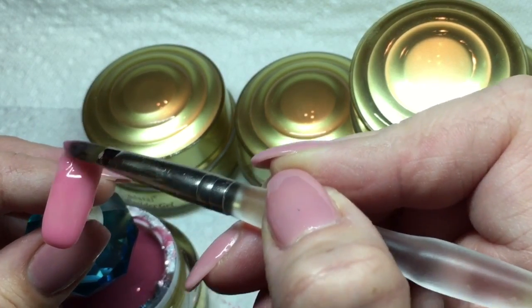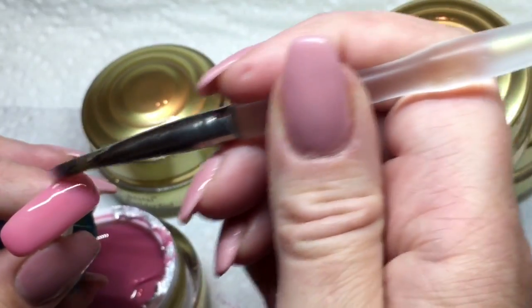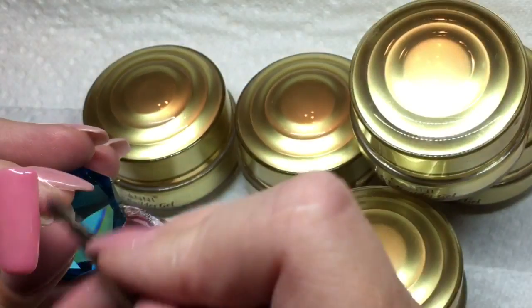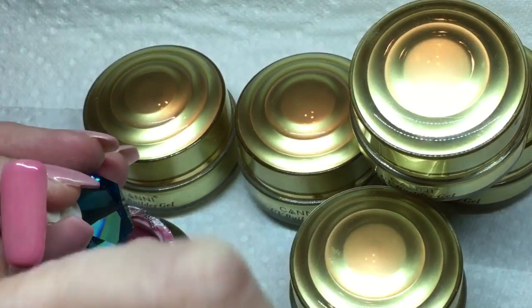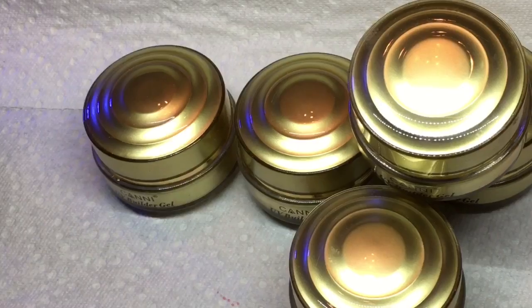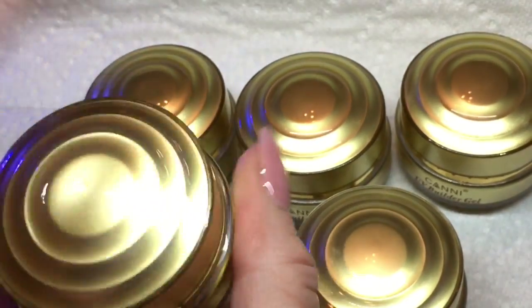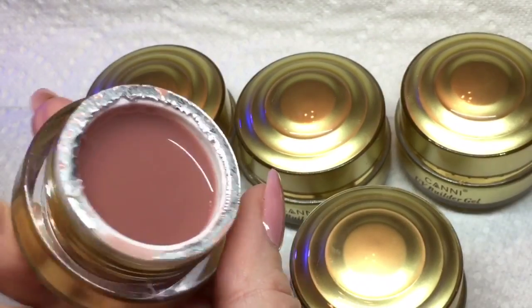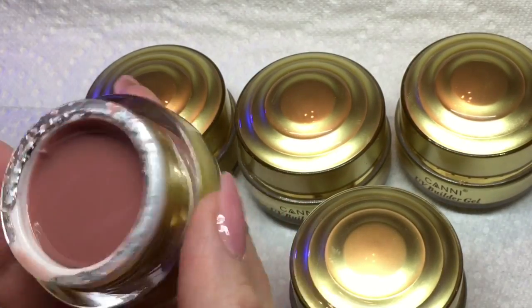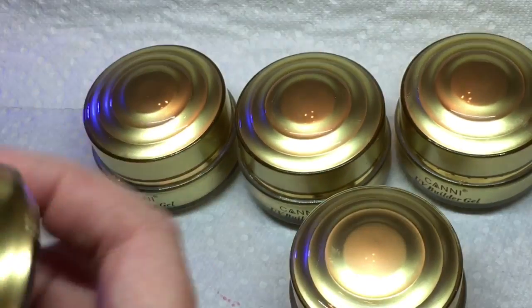Once I get that done I'm going to cure it for a minute and a half in an LED. Okay, so while that's curing I'm going to show you another color — it kind of adds a brown undertone, really nice, and that's a solid color.